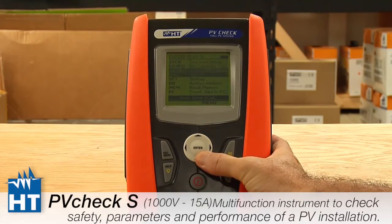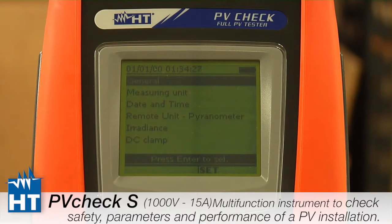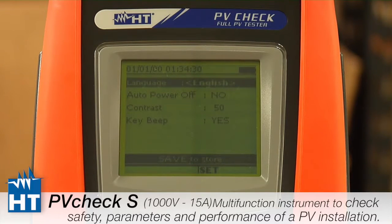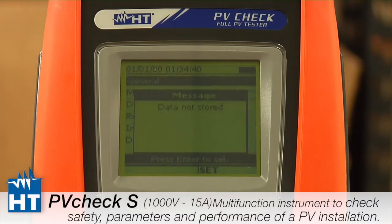Go down to the setup menu and press Enter. You can see the different categories we're going to be setting up. The first one is General — when you press Enter you'll see standard options like what language to use and whether you want auto power on or off. It's pretty self-evident; just set it up however you prefer. Note that if you go back without pressing Save, it doesn't save what you've done.